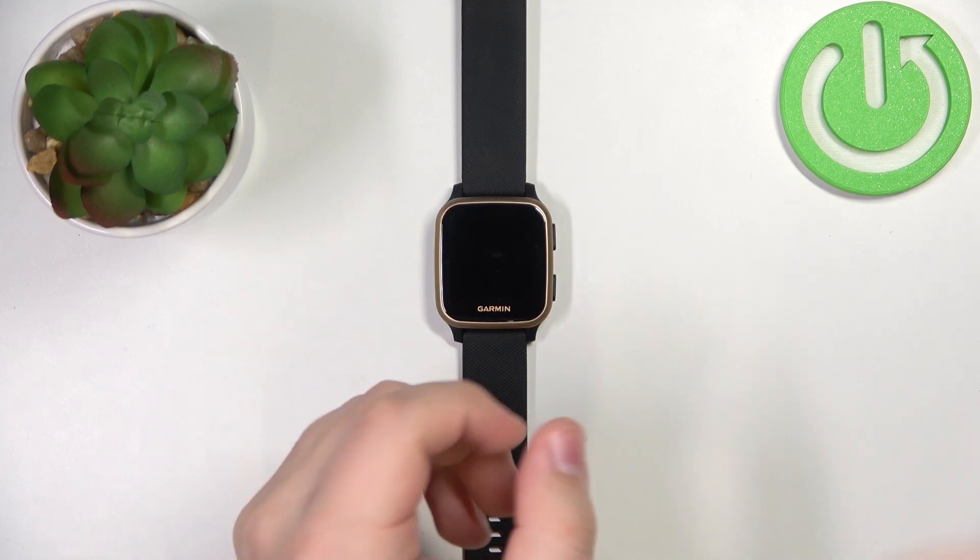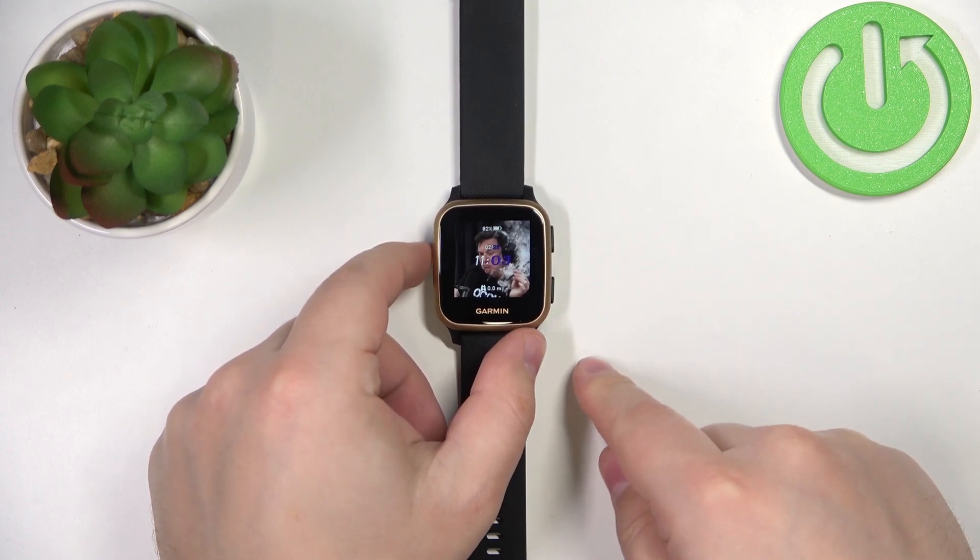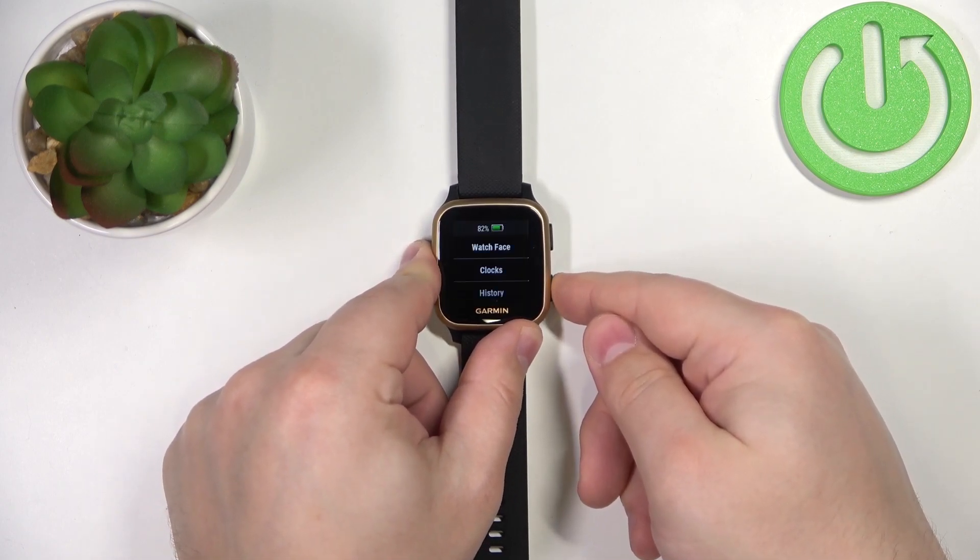First we need to wake up the screen on our watch. You can do it by pressing any of the buttons. Once you wake up the screen, press and hold the lower button to open the menu.